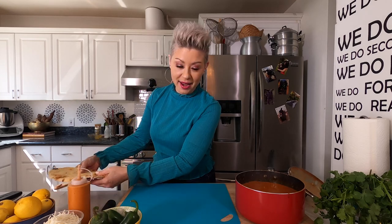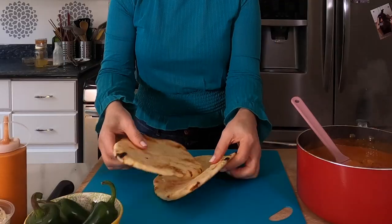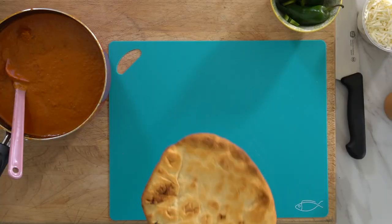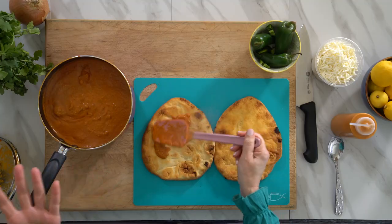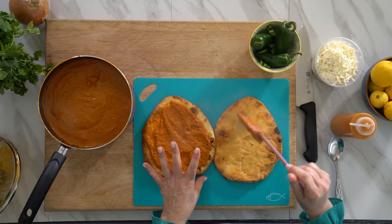Usually you serve butter chicken on basmati rice with some naan. However, today naan is the star of the show as our pizza crust. These are going onto the pizza stone for 15 minutes. Nobody likes soggy pizza crust. If you don't have a pizza stone, you can put them directly in the oven on the rack or use a baking sheet. These are perfectly done — you don't want to cook them all the way through because once we get all of our toppings on, they're going back into the oven. So this butter sauce is taking the place of a pizza sauce — just spread it around. We pre-bake a little bit because the butter sauce is wet and we don't want this to get soggy.